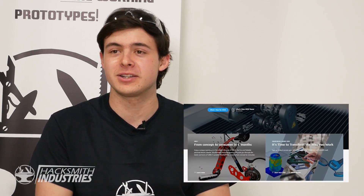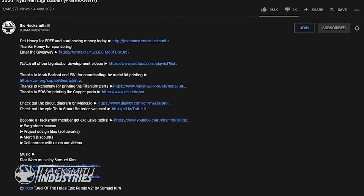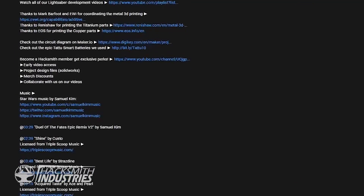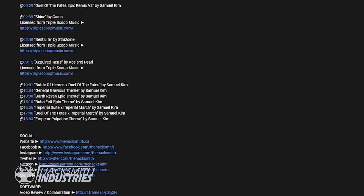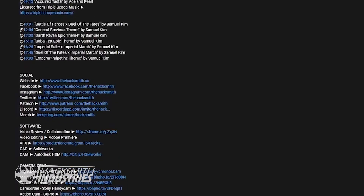Which CAD software did you use in the video? We're actually using SolidWorks and we've got a link in the description if you'd like to check out more. We put so much stuff in the description — open that description if you ever have any questions about the video. We put our tools in there, sometimes the parts, links to circuit diagrams, even the music credits. There's lots of great info down there.